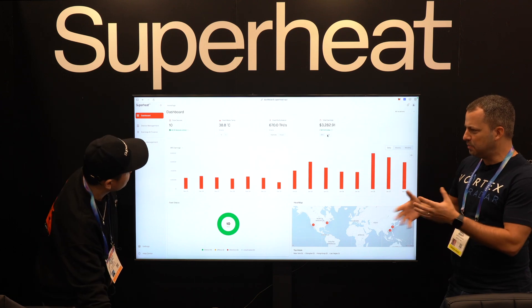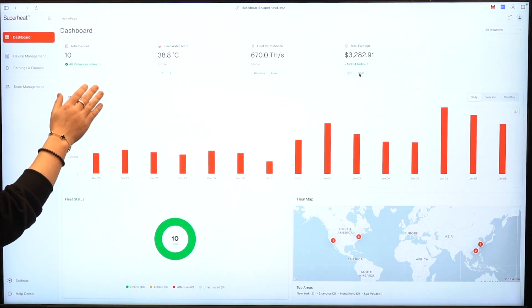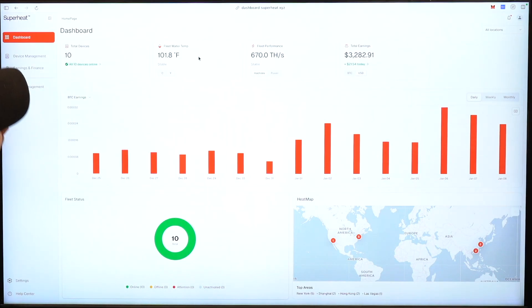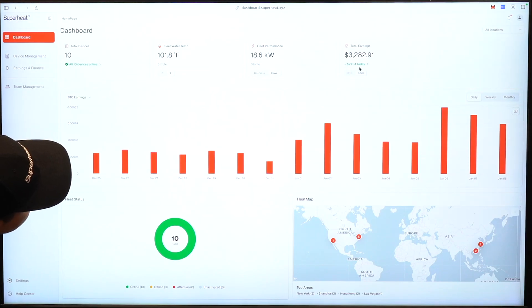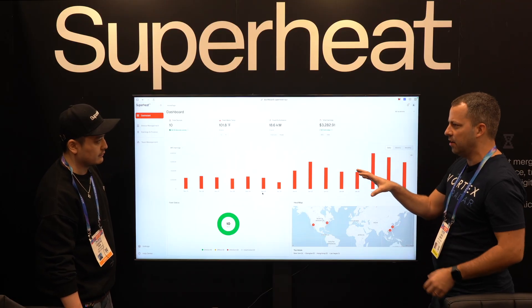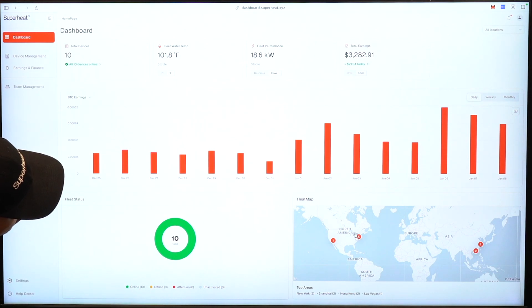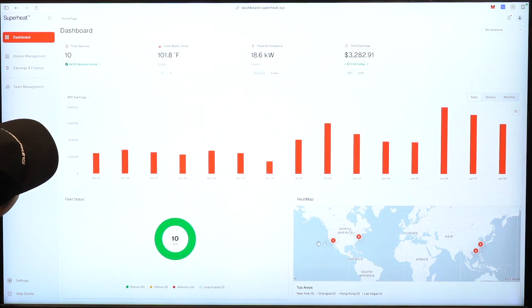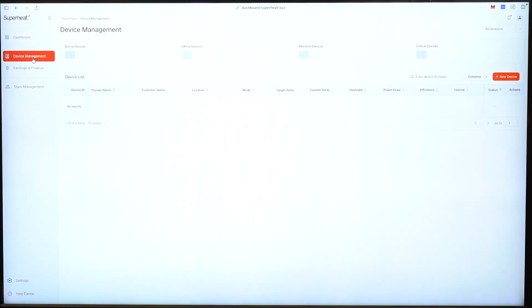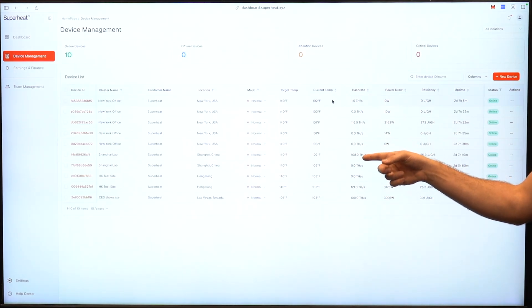And then you've also got a web UI here which people can take a look at for stats. So right now this is the dashboard where you can see all of the devices you've deployed — total devices, the average water temperature of your fleet, and fleet performance showing hash rate, power, and total earnings in Bitcoin or USD. If you have a whole apartment full of these, like ten water heaters, you can monitor all of them here. Device management is where you see all of the details for every one of your devices — you can put your devices into clusters by location and see target temperature, current temperature, hash rate, and all the basic stats.